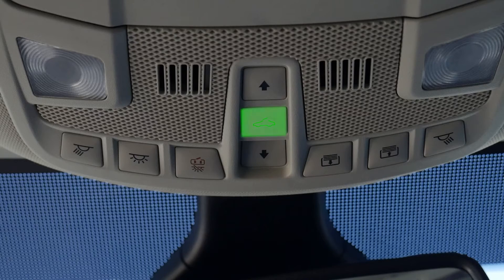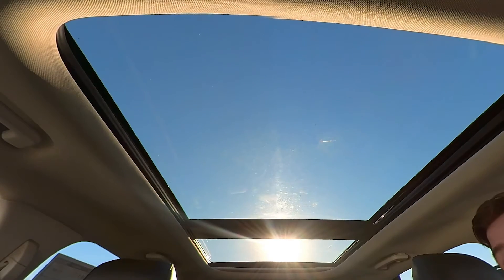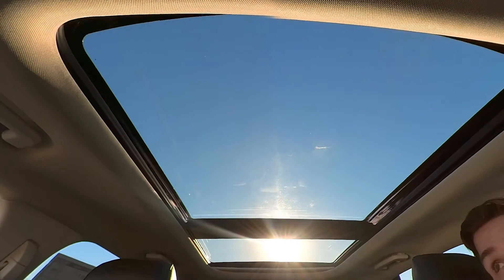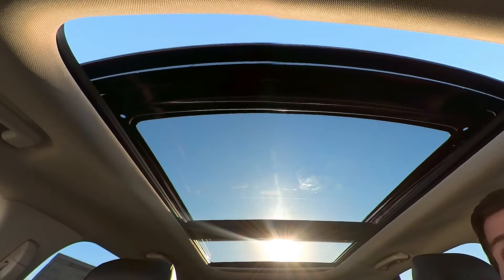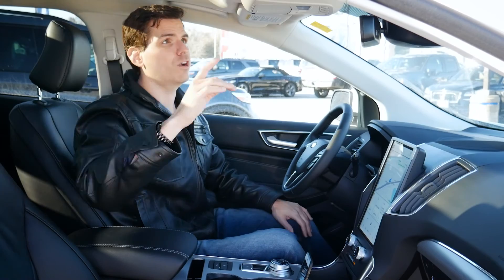We can vent out the sunroof as well, so if you wanted to just have part of that roof open, we could do that. You can also have it open and closed partway — if you wanted to have the shade only open partway or closed partway, we can stop it partway as we go. And it's the same way when we open up that panoramic sunroof.